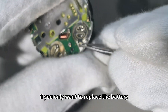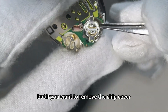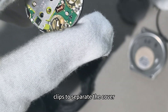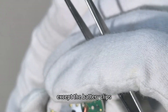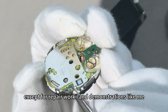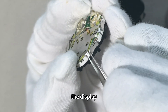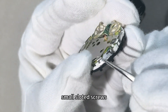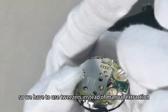If you only want to replace the battery, you only need to do this step and then reinstall the new battery. But if you want to remove the chip cover, you need to open the four clips to separate the cover and the chip. You don't need to remove anything except the battery for normal use. Let's continue to separate the motherboard and display — the entire motherboard is fixed by three very small slotted screws, so we have to use tweezers.